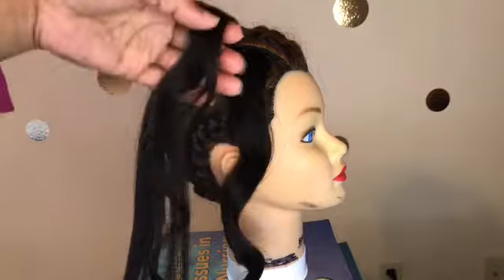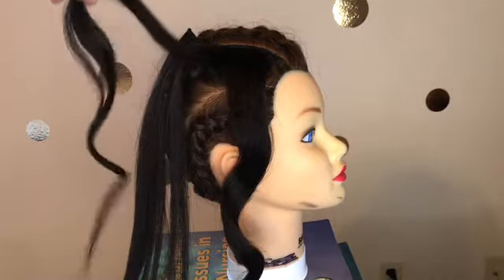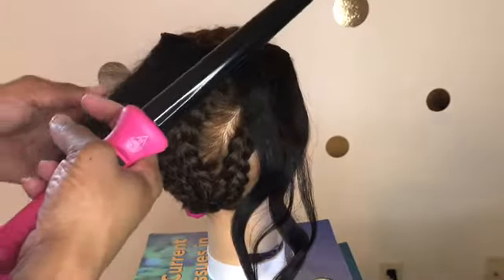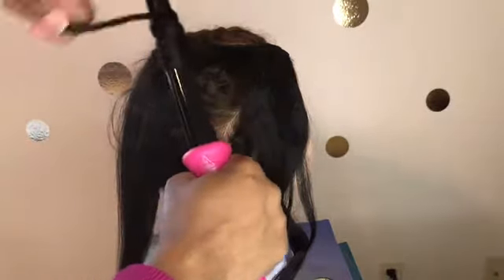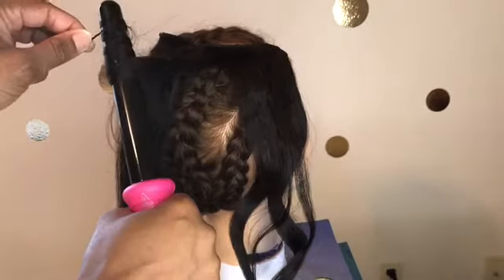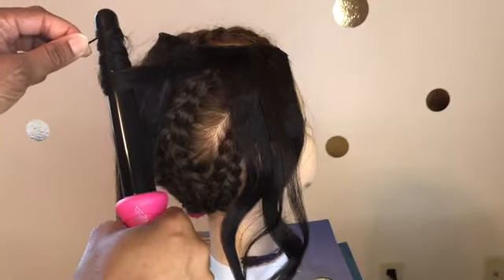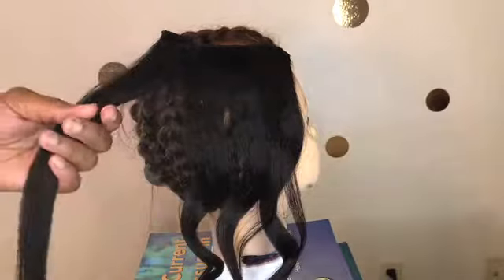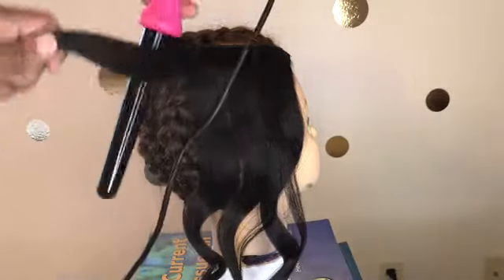I'm going to keep doing that all the way through until all the hair I want to put on my head is curled. This tutorial is going to get repetitive — you're going to see me taking the hair and curling it around the wand over and over again. Just make sure you curl it to where you have enough curl.